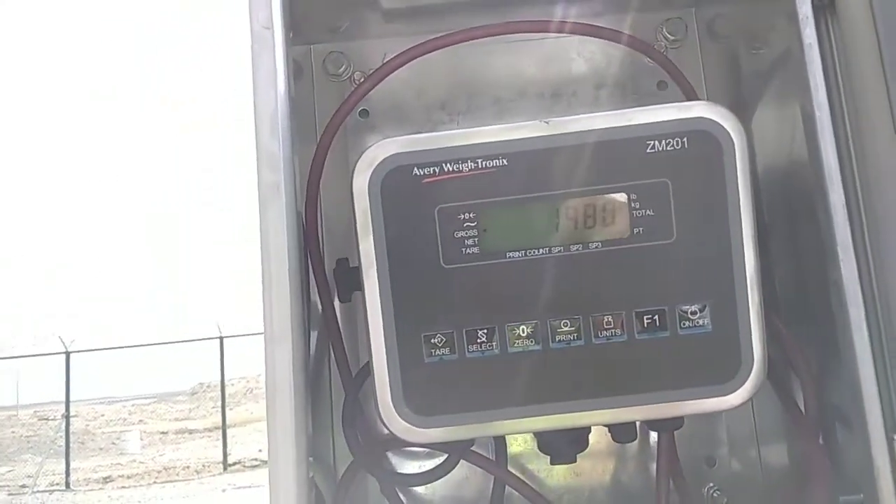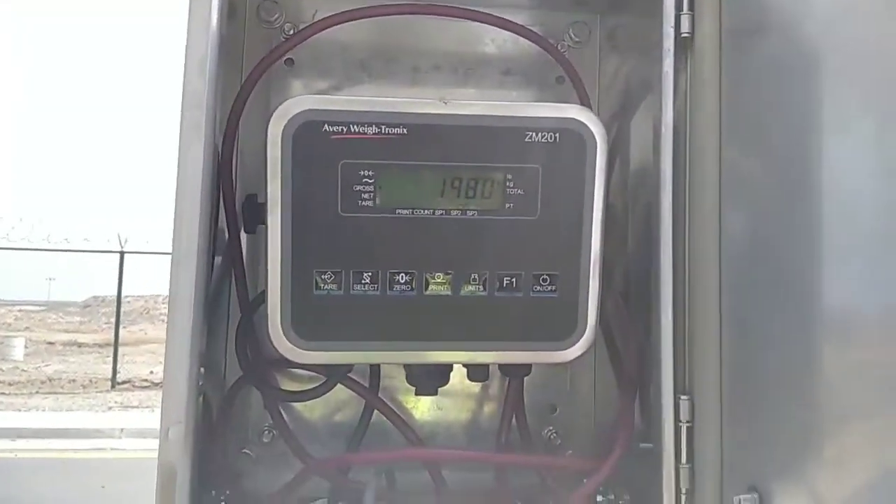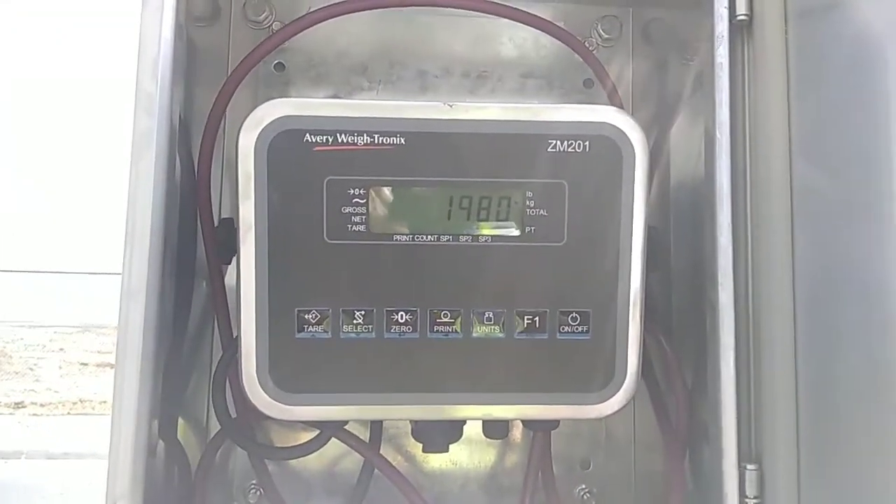Again we will do the calibration and check the exact reading — how much it is showing: 1980 kg.